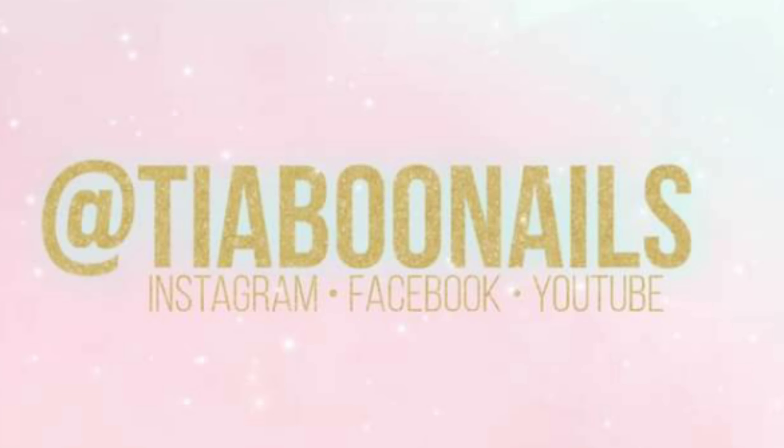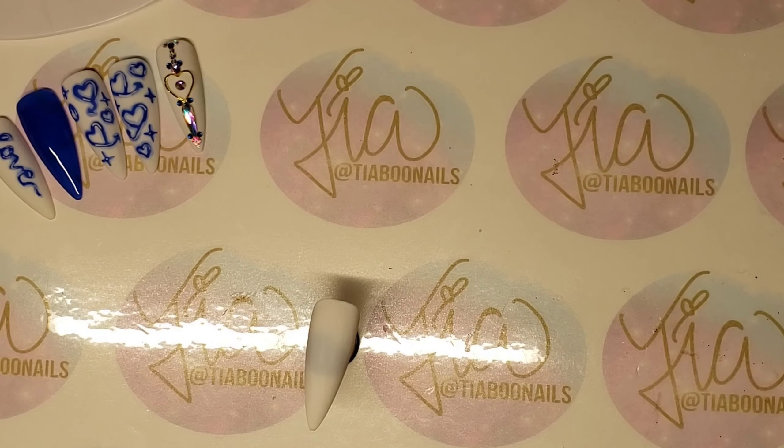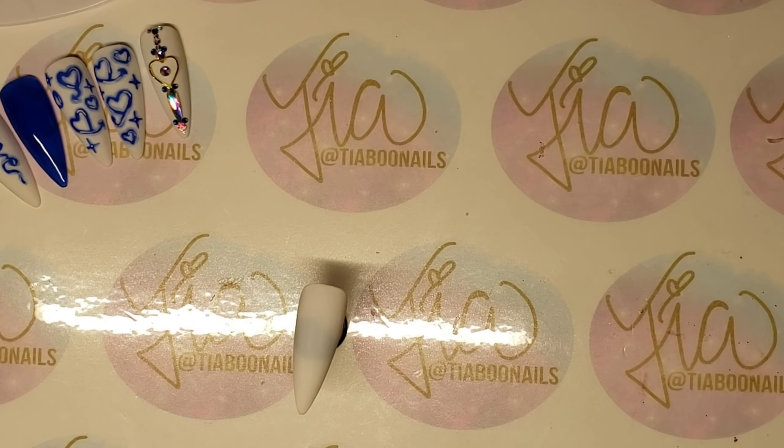Hey, hey y'all. It's Tia Boo. This is a quick tutorial. I'm going to try to make it quick — I always say that — but I'm going to try to make it quick.